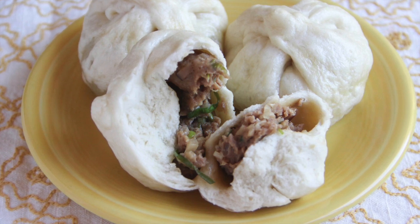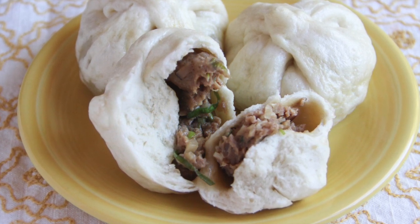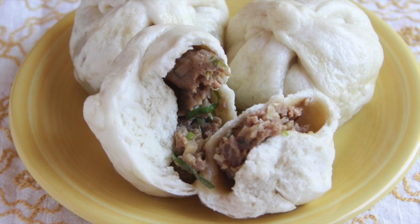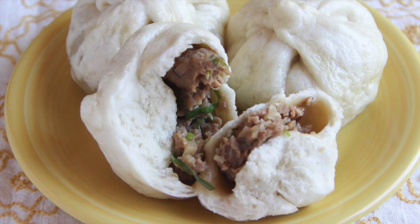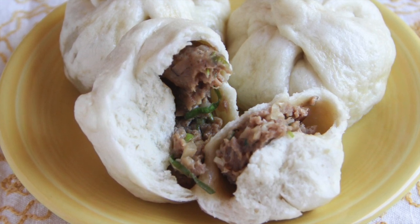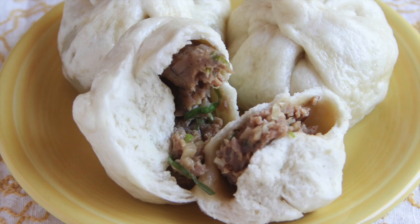Welcome to Japanese Cooking 101. Today we are making Nikuman. Nikuman are Japanese steamed hot buns with ground pork filling. Well seasoned pork and chopped vegetables are covered with soft white bread made with both yeast and baking powder.